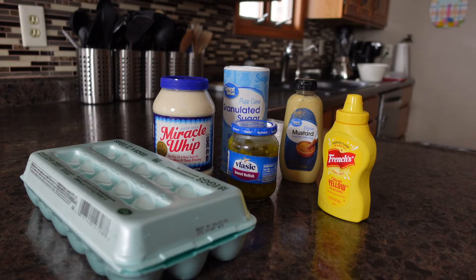The ingredients we will be using to make our deviled eggs today are large eggs, either Miracle Whip, Hellman's, Dukes, or whatever type of mayonnaise you prefer, sweet pickle relish, granulated sugar, and yellow mustard or Dijon mustard — whatever mustard you prefer. In my recipe today I'll be using yellow mustard, but I've had several deviled eggs made with Dijon mustard and they tasted wonderful.